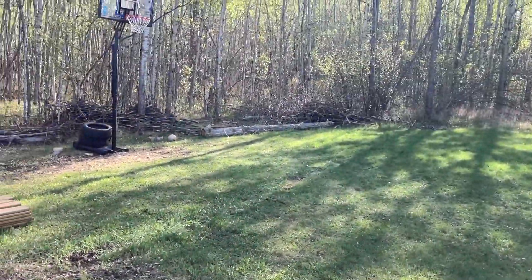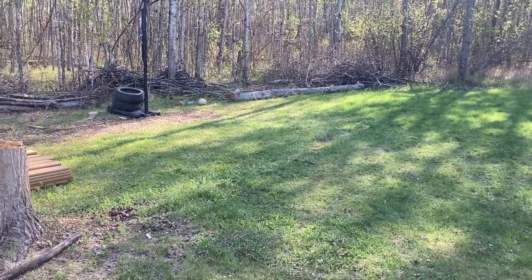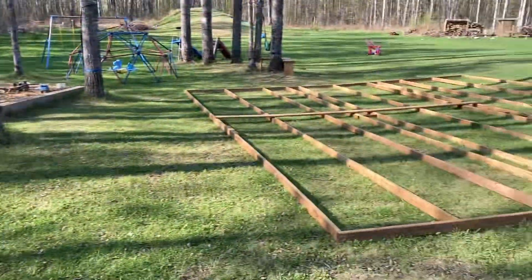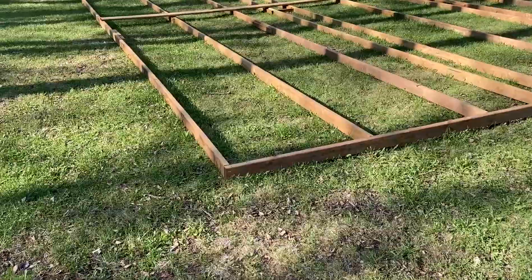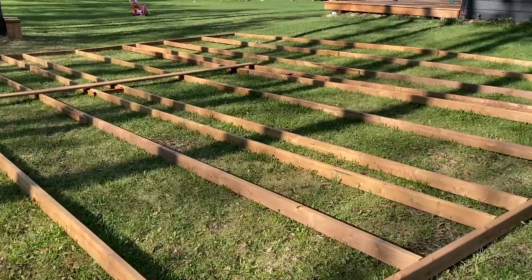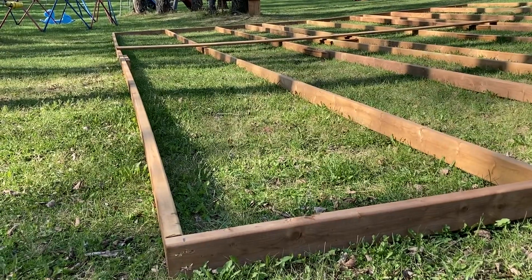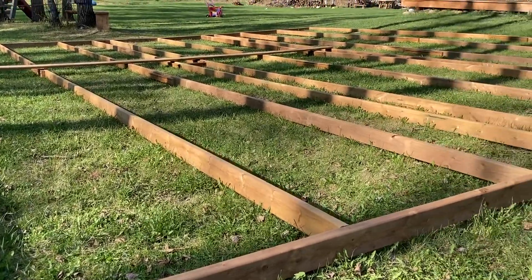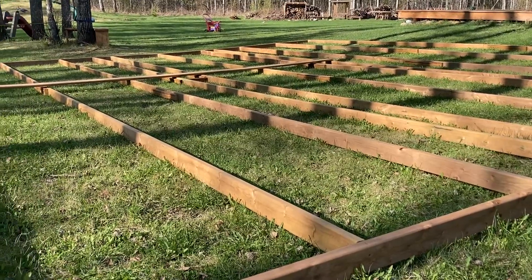We've got a skid steer coming to remove the grass and soil, slope things, and put some gravel down. Then we're gonna drag this frame over, get it all set, and scoop gravel in between all the boards, tamp it down, make it nice and firm and level to the top of the boards — so that when we put the deck boards on they are touching the gravel. That will hopefully be a nice wooden basketball court.